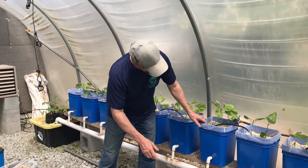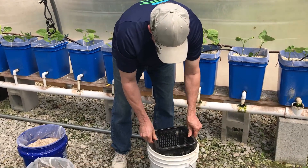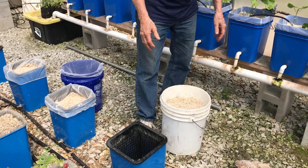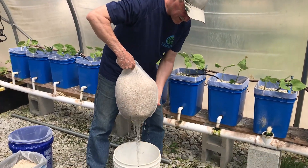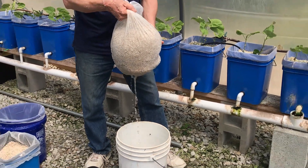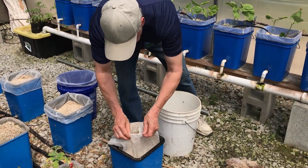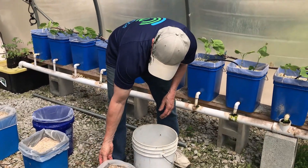If you're using the regular Dutch buckets that don't have the insert, just take the whole bucket and dump it in. If you have these inserts, go ahead and rinse them in that same solution before you put it back in — it takes care of anything that might be bad. After it's soaked for about 15 minutes, pull the strainer out and let it drip dry — get most of the water out. Remember, this is all hydrogen peroxide solution, which is really good for the plants and their roots. It'll keep out all your root rot. Then set it back in. Just like new, ready for the new plants. That simple.